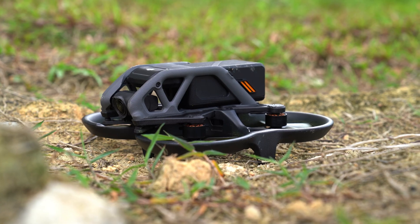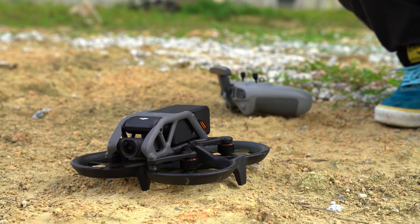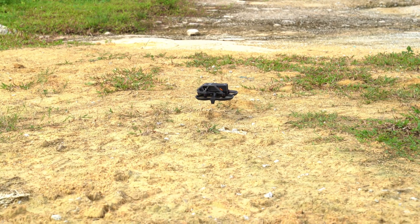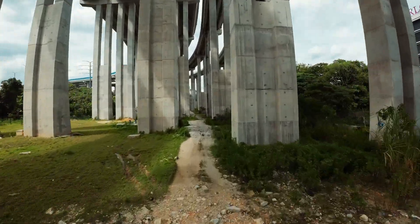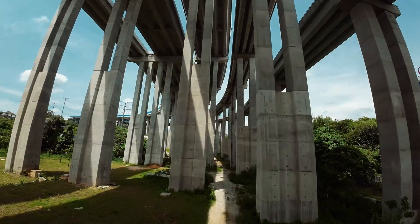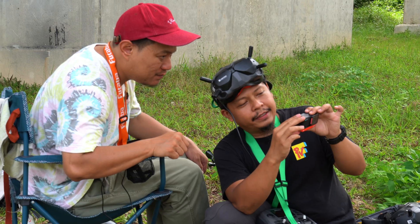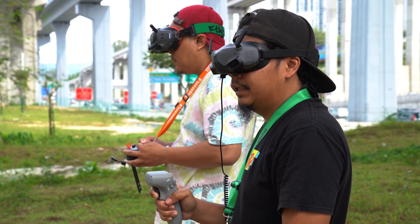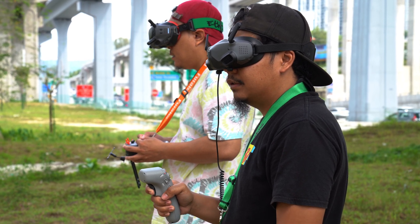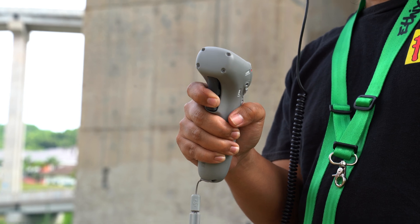Remember how DJI said that this drone was robust? I believe them. After that crash, we decided to hand the drone off to someone a little more experienced with FPV drones just to get a gauge on how this compares to a normal FPV drone. This is Sharel and he's been flying FPV drones for over three years now. Initially I thought he'd be disappointed by baby's first FPV drone, but to my surprise he seems to like it. Although he was already accustomed to flying with sticks, he still picked up the motion controller almost immediately.